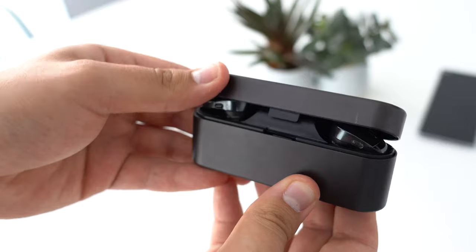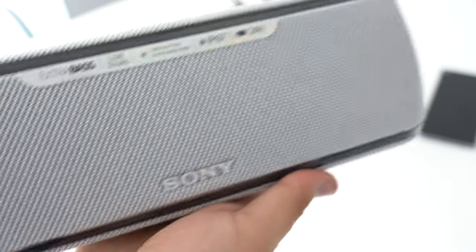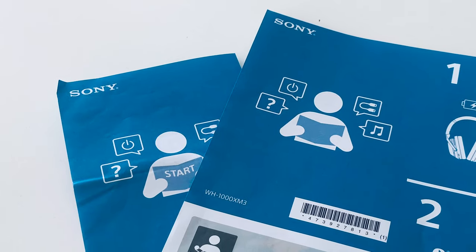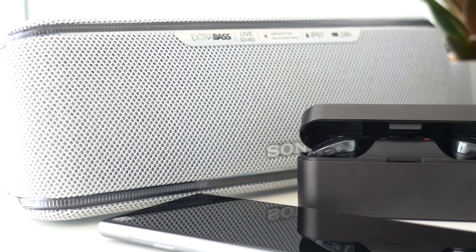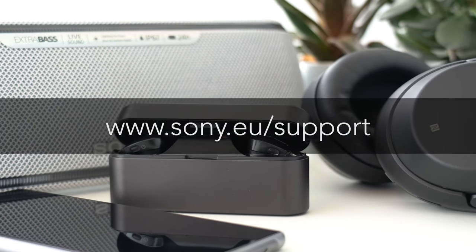In a nutshell, pairing procedures might be a bit different depending on your product. Don't worry though — you can check the exact pairing procedure of each Sony product in their help guide or instruction manual. You can consult these on the product page of the Sony support website. Every manual contains a separate section on connectivity and pairing.